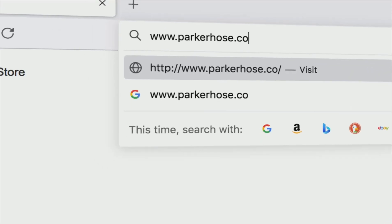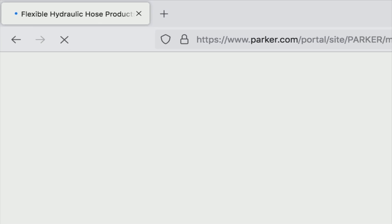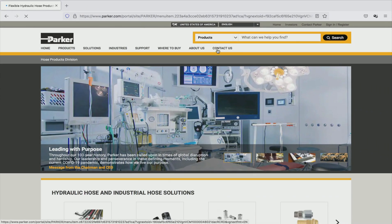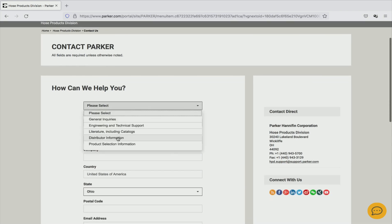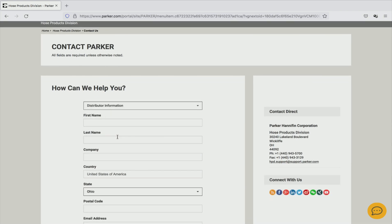For information on this brand new product and the three different blade options, please visit parkerhose.com or contact your local Parker distributor for pricing and availability. Thanks and see you next time.